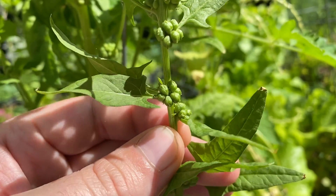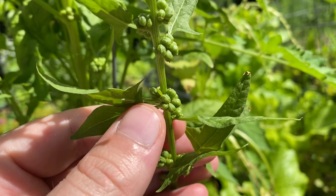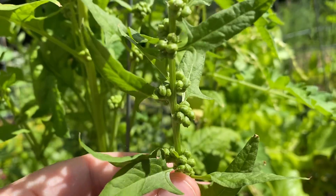We can wait to harvest these until the seeds are dry on the plant, or we can pick the plant while it's still green. And as long as those seeds are fully mature, they'll dry up just fine.